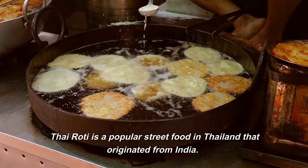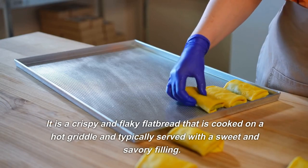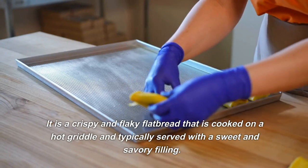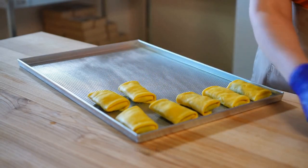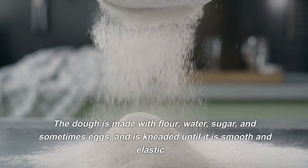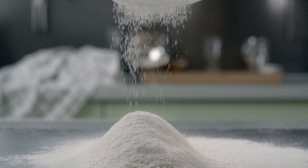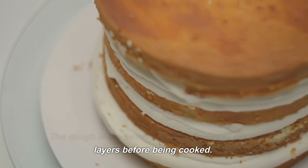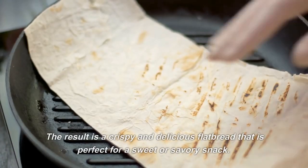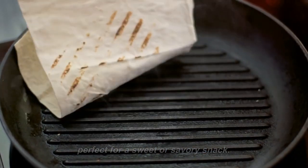Thai Rohdi is a popular street food in Thailand that originated from India. It is a crispy and flaky flatbread that is cooked on a hot griddle and typically served with a sweet and savory filling. The dough is made with flour, water, sugar, and sometimes eggs, and is kneaded until it is smooth and elastic. The dough is then stretched and flipped to create layers before being cooked. The result is a crispy and delicious flatbread that is perfect for a sweet or savory snack.